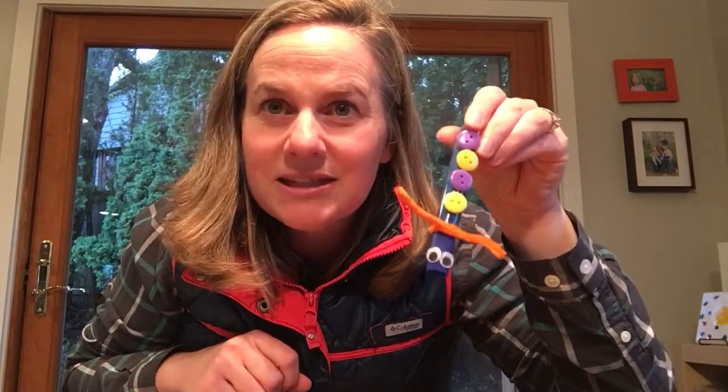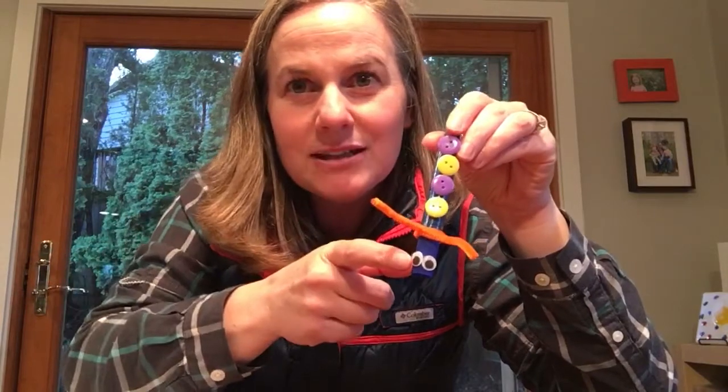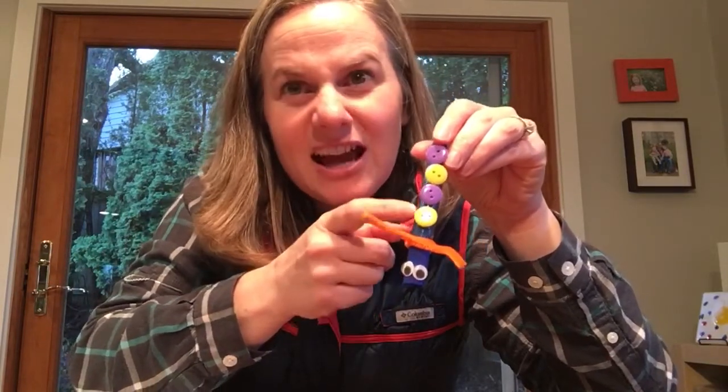The other way that I decided to make a caterpillar was using an old glue stick that was empty. I glued on some pipe cleaner, some googly eyes, and some buttons to add some pizzazz.